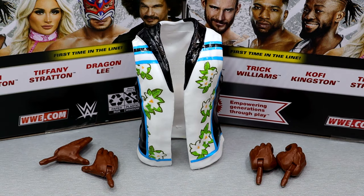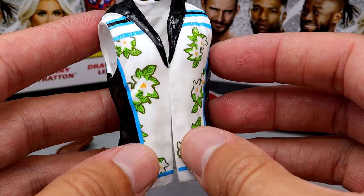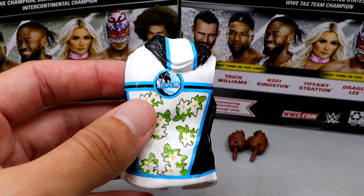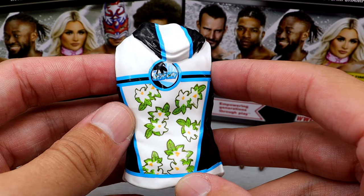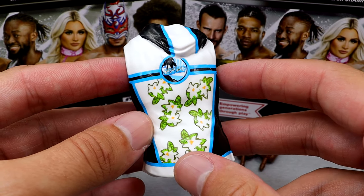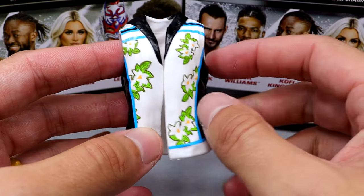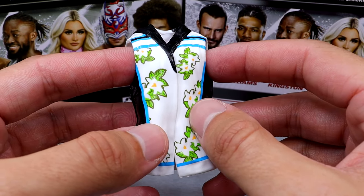For Kofi Kingston's accessories, you don't get a whole lot — you get interchangeable hands and an entrance vest. The entrance vest is fair. It's white with blue and teal flowers on the back, and you do get the logo on the back which is pretty cool. The people that make their gear — I think it's Main Event Gear — do a fantastic job. Huge shout out to all the gears they make for the New Day. But it is a run-of-the-mill accessory mold we've seen many times. It's been around for a long time, but it gets the job done.